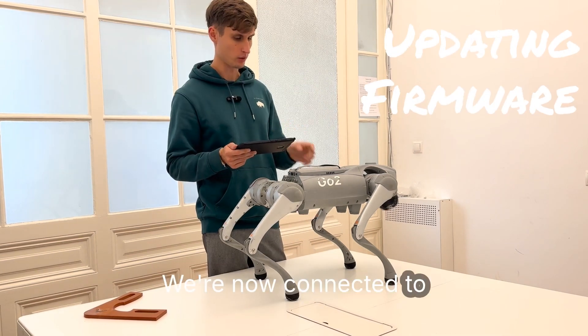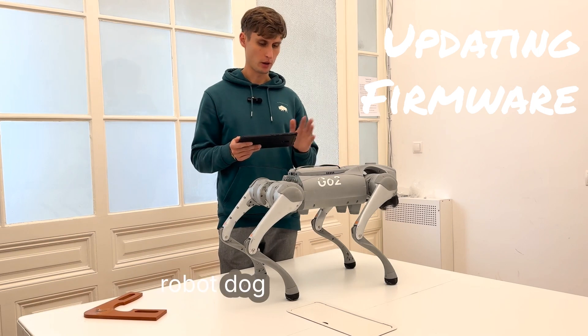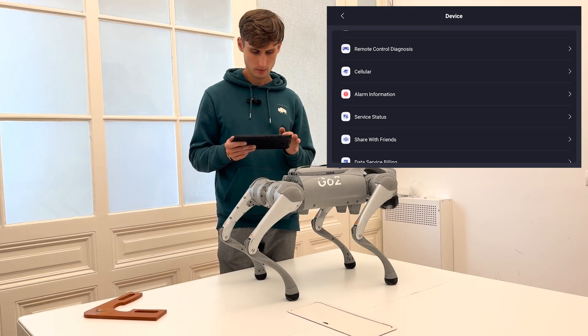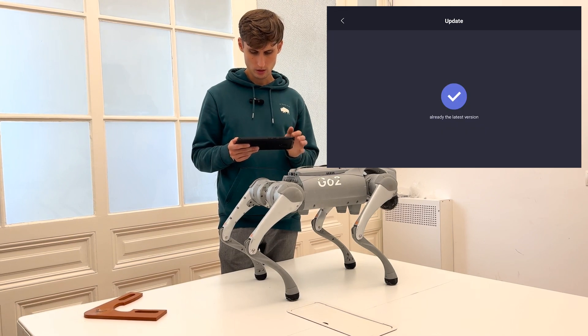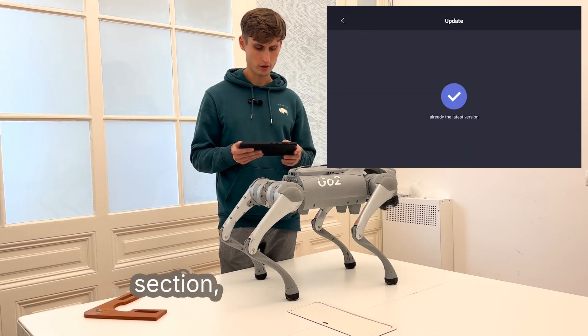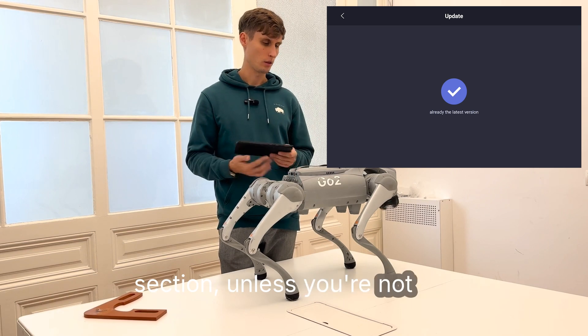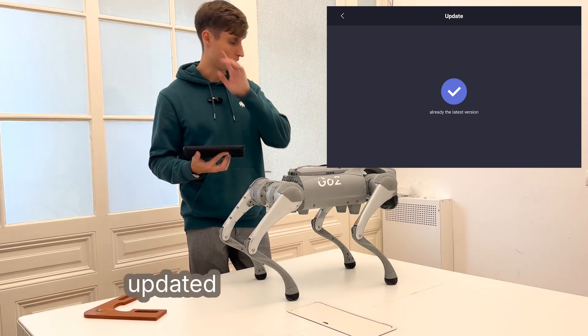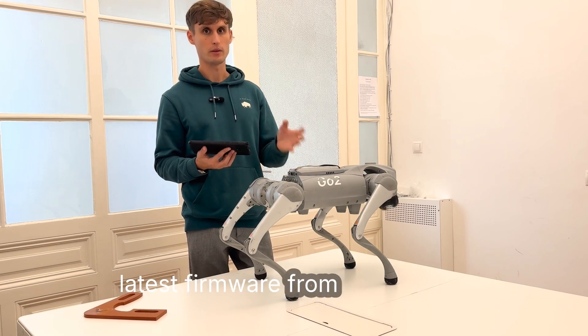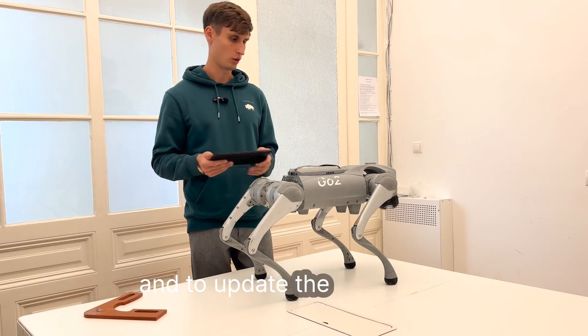Once connected, switch your smartphone or tablet to the same network. Then, if you scroll to the update section and you're not already on the latest version, you'll be able to download the latest firmware from the internet and update the robot dog.